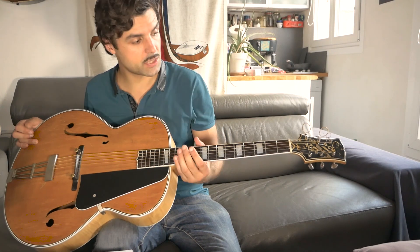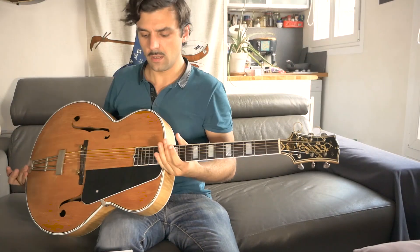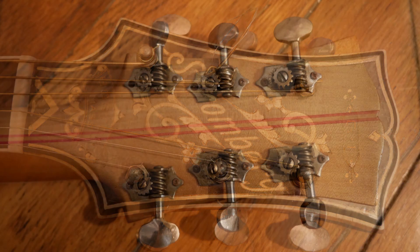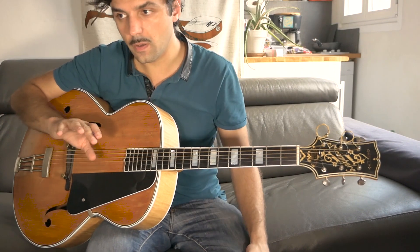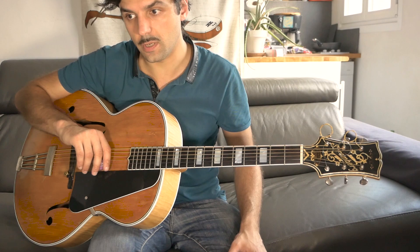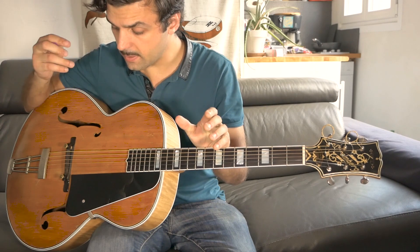The fretboard has been changed, and it features the original Grover tuning machines that are in perfect condition. It's a really nice blonde with great wood — it's a massive top. The serial number is in the late 400s, which makes us believe it's from 1938 or 1939, right before he created the Master 400 and Master 300 models made popular by Freddie Green.